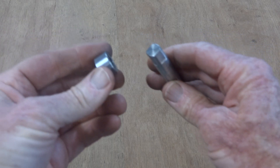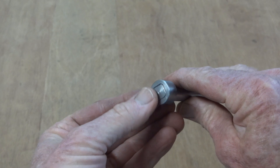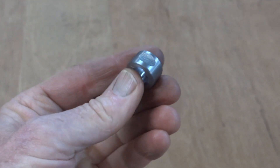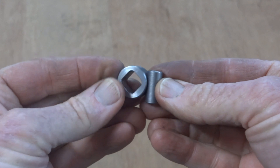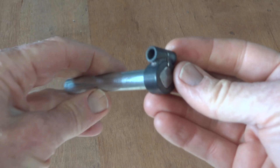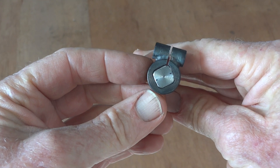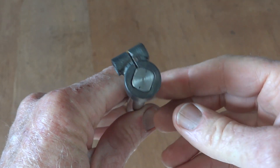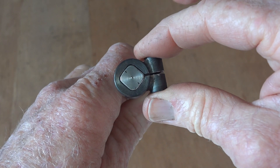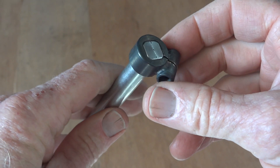Told ya. That's been parted off in the lathe now, so it sits nice and flush. You can probably see what's going on here. And there you have it, ready to weld the gear lever onto. Only a couple of little points: I put the cut there rather than there so it clamps down on the tapers when you put a 6mm bolt through here. And obviously weld the bush on before you do the hacksaw cut. Anyway, that's all good.